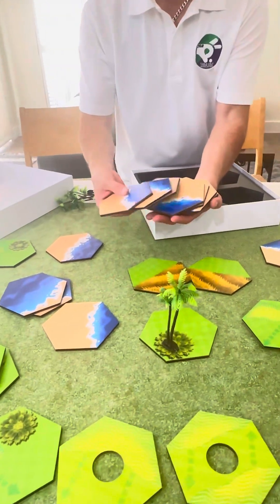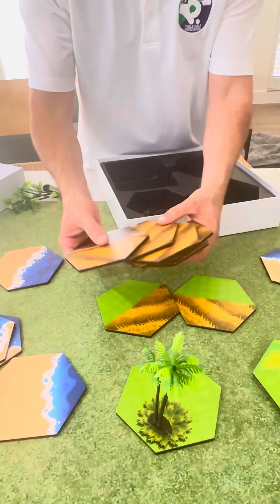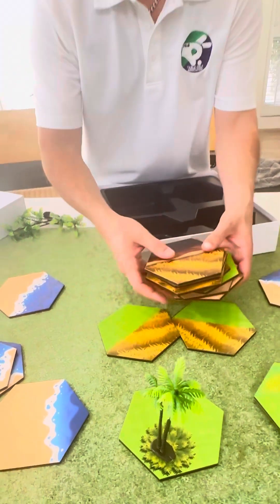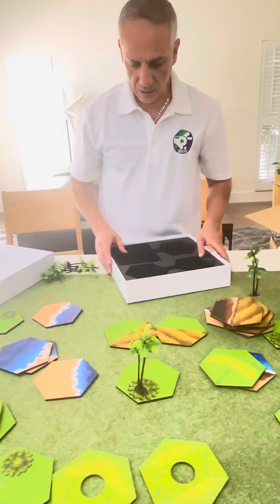We can go with the beach tiles — you know how beautiful this is going to look? We're going to set some up later, and then the cliff and the yellow grass — I kind of like that burnt grass. That's the wooden edition.